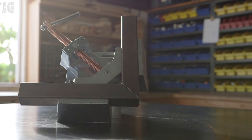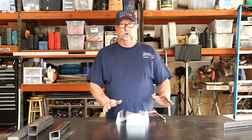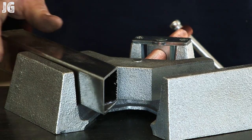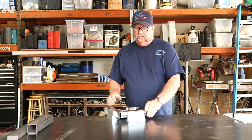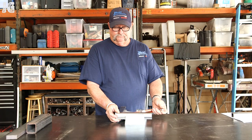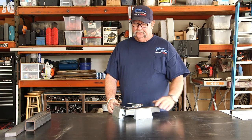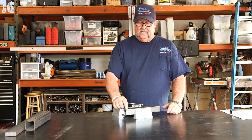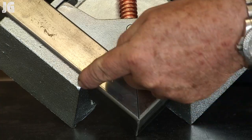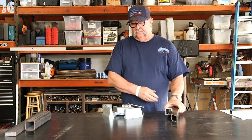I just want to show you a couple of examples of how this works. I have a couple of pieces of inch-and-a-half square tube right here. You can see if you've got a 45-degree angle cut, you just drop them right in like that and tighten them up — a perfect right angle or 90-degree angle, perfect for tacking or welding in place. When you take this out, you know it's going to be perfectly square.